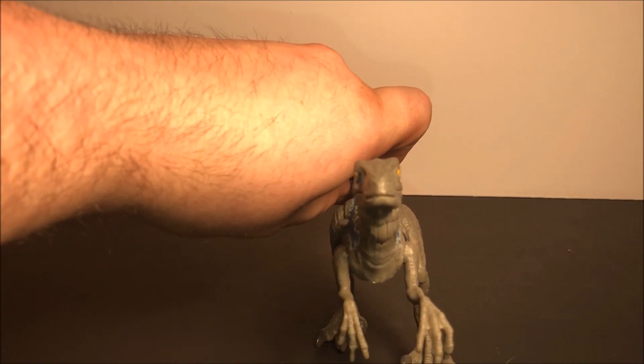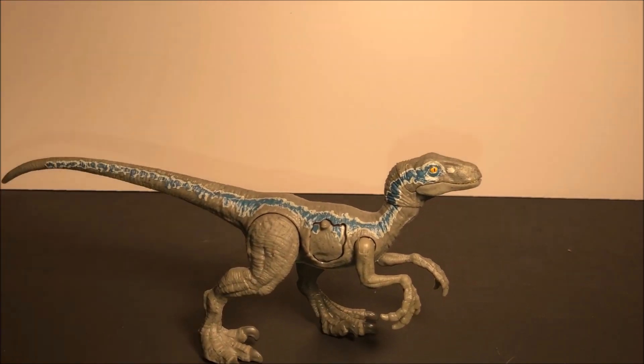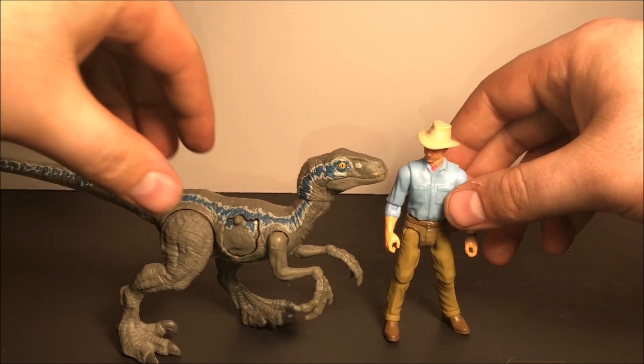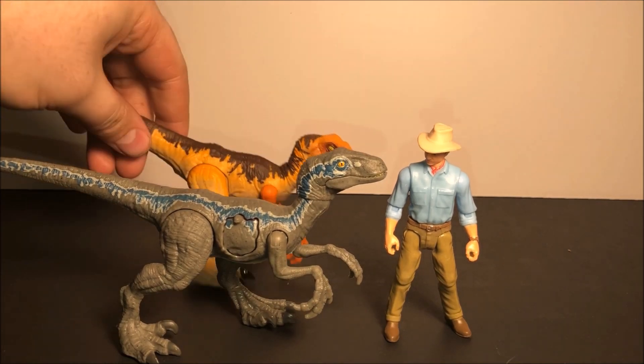It is amazing how this looks. Let me get Dr. Alan Grant so we can look at the size — there's those two, and then I have the Velociraptor from the Legacy Collection right there.